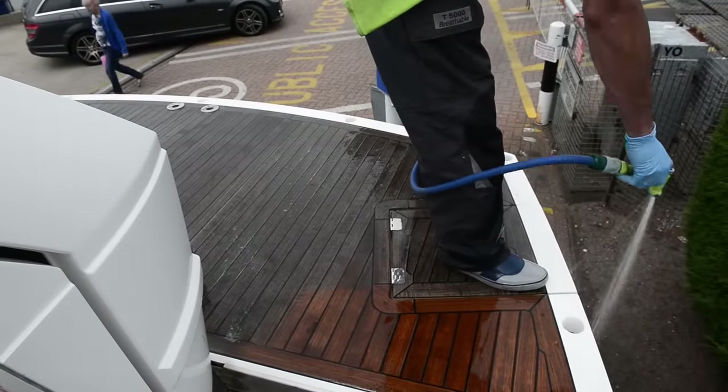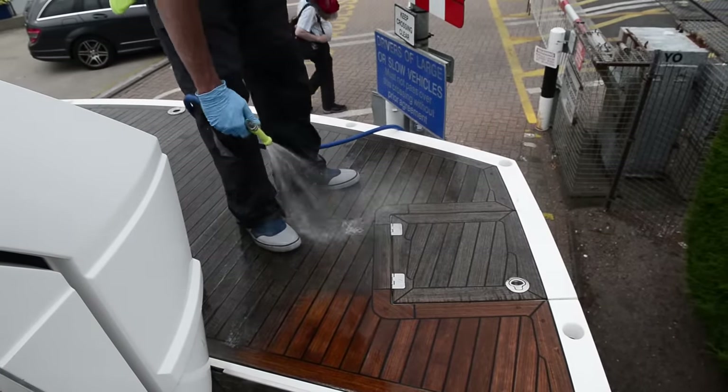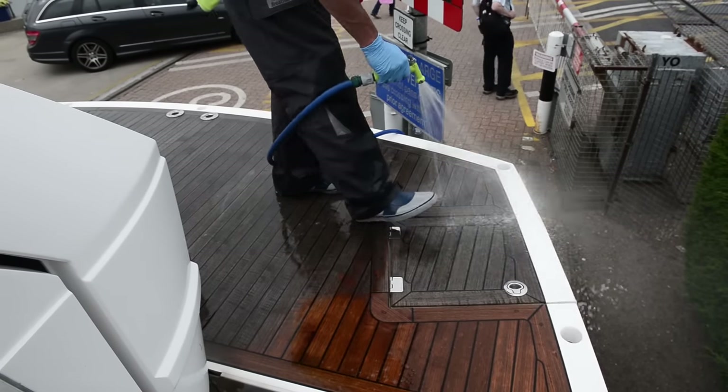Each time you hose it off you'll be able to see the areas that you've done and any areas that you've missed. It's also quite important to make sure you wash the teak cleaner off the gel coat — it is not a good idea to leave that on there for any length of time.